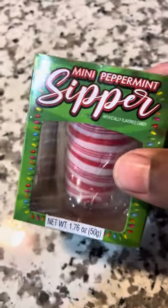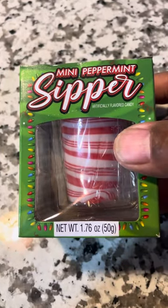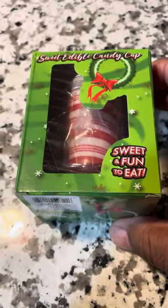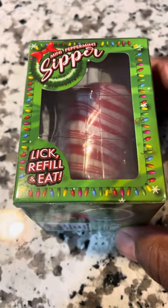What up, y'all? How many of y'all are familiar with the mini peppermint sipper? This is actually like a candy shot glass, sweet and fun to eat. It says lick it, refill it, and eat it.